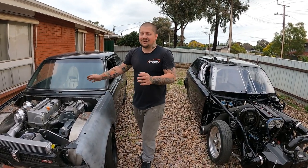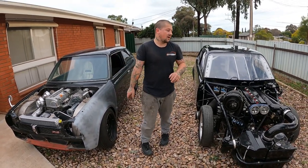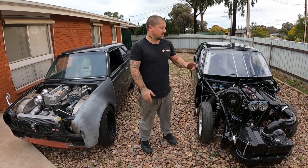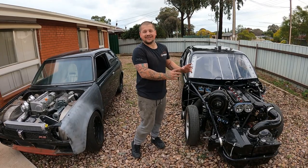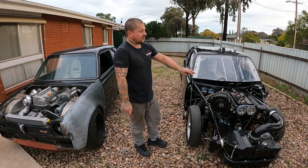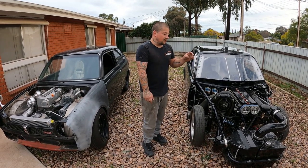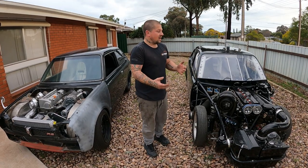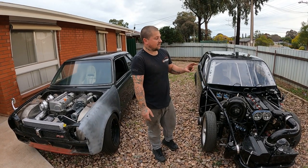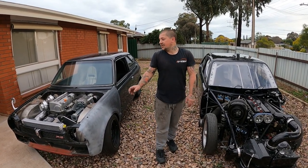Alright peeps, there's the run-through of both cars, where they're up to and what they need. I'm not sure what you guys want to see more of. I don't have this thing out because pretty much the rest of the car is done — there's no more fabrication to do on this thing. The only thing I need is lines and a fuel pump to get this thing running.